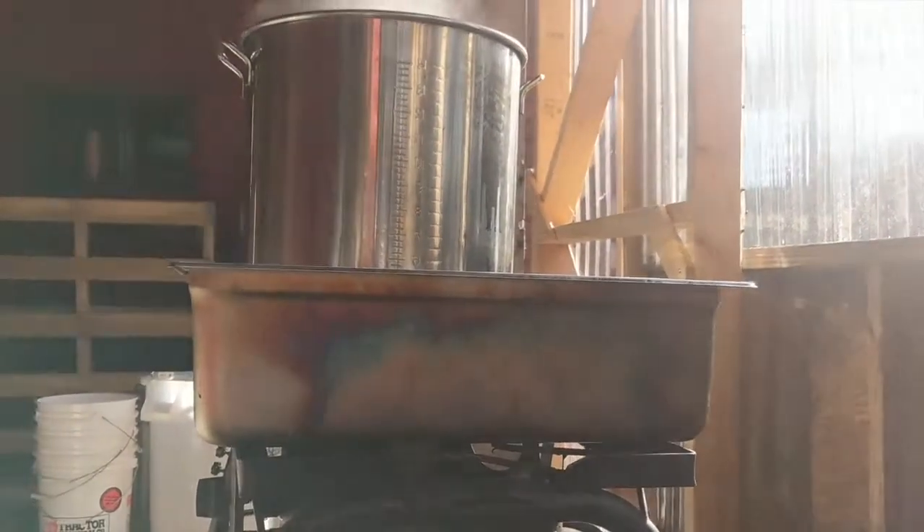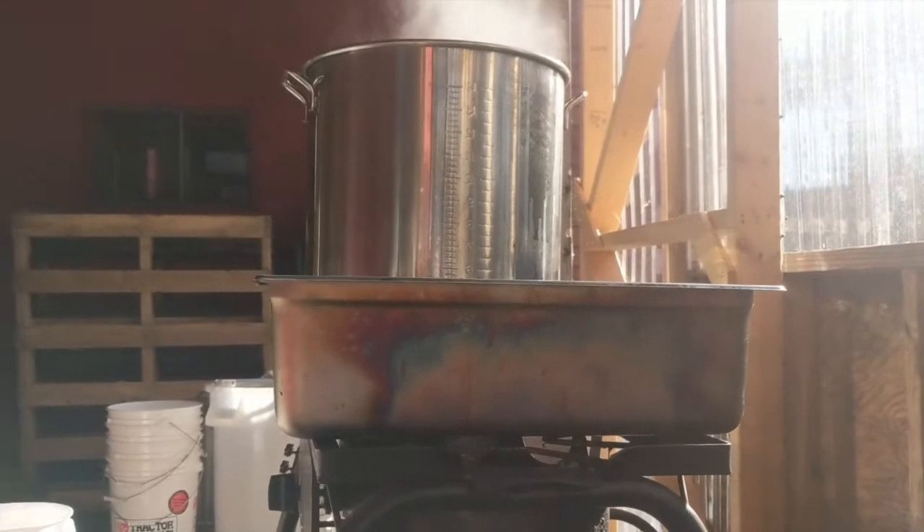So last week I answered one of those questions that I get all the time, and today we're going to talk about the second question: Can you seriously tap trees and make syrup if you don't live in the Maple Belt? The answer might surprise you.